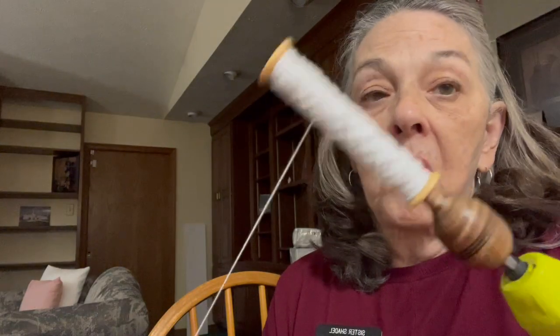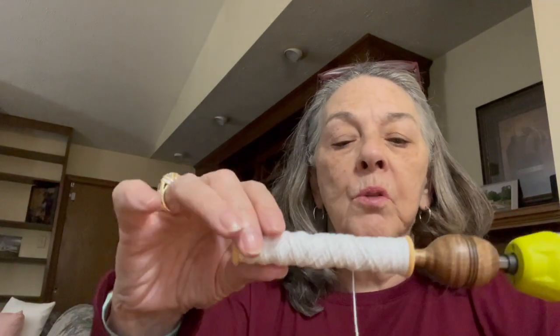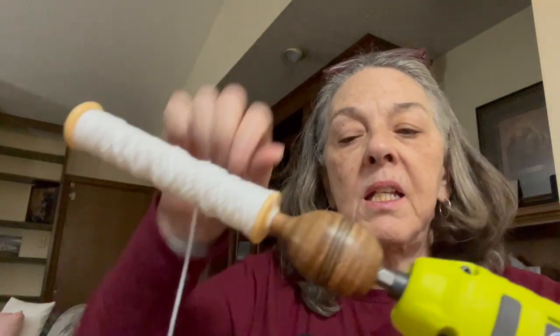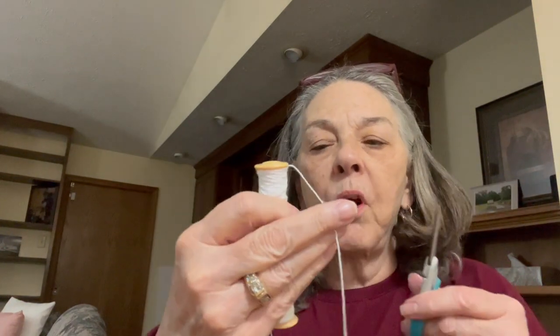I call that a success — now I just have to do nine more. Let me show you how I end these: I just cut it off right there. You can see right there where I started it by sticking the end inside the hole. We pull that off and it leaves a little tail, but you never have to worry about it slipping. Sometimes when you put a knot on these they slip — just cut that tail off and there's your bobbin ready to go.